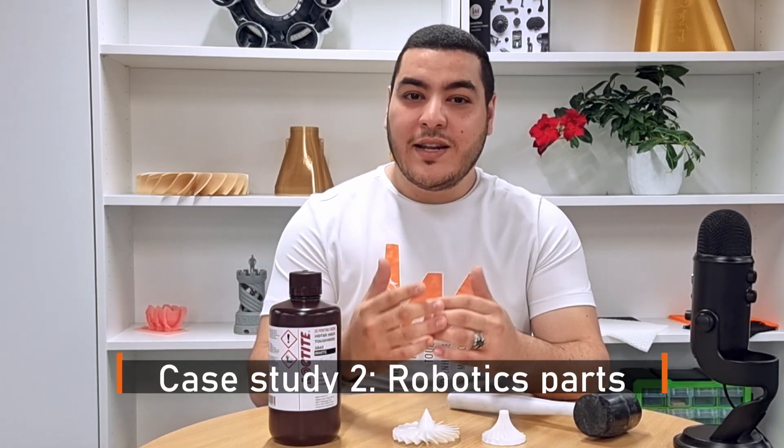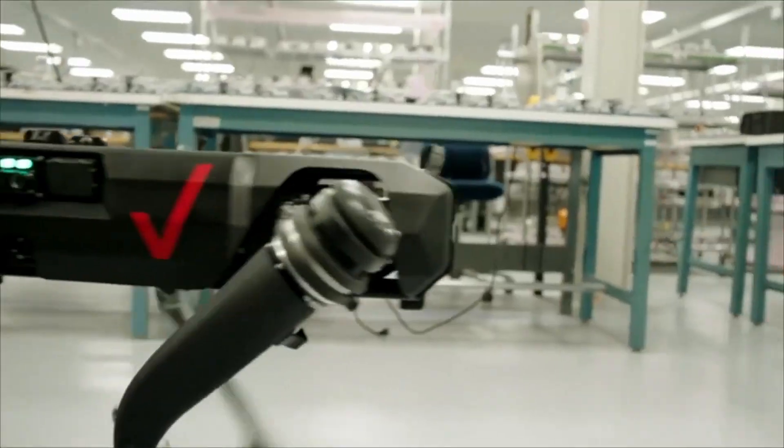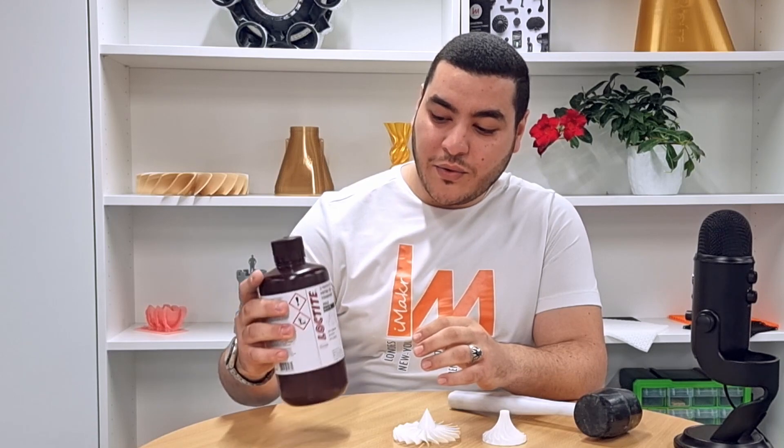Additionally, it is quite interesting to learn that Loctite 3843 was used by Ghost Robotics to print their end-use parts, enabling the robot to better withstand real-life environmental conditions. By using Loctite 3843, they managed to cut down their production costs by 75% in a faster manner compared to traditional CNC machine tooling.